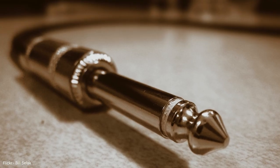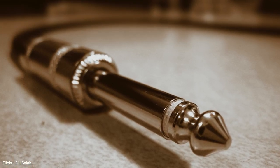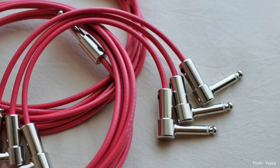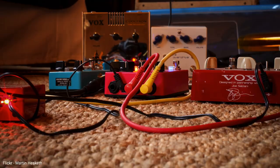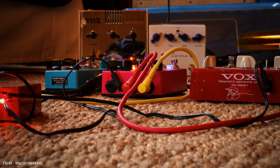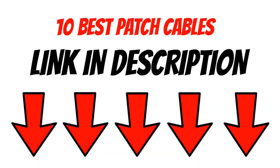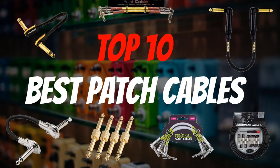When it comes to buying patch cables and cables in general, the rule of thumb is simple: quality build and quality components of the patch cable are of great importance. Whatever the size of your budget, I will help you make the best possible decision for buying the best patch cables for your pedalboard. There's also a link in the description for each of these patch cables if you want to check them out further. Without wasting any more time, let's count down from 10 and review my top 10 best patch cables.